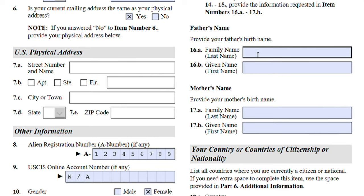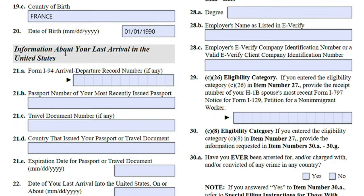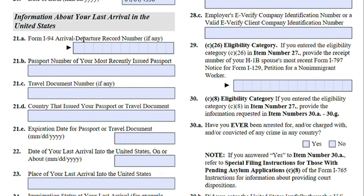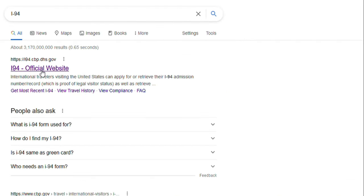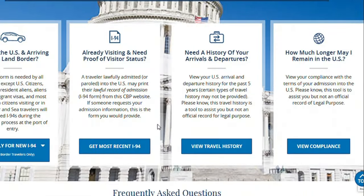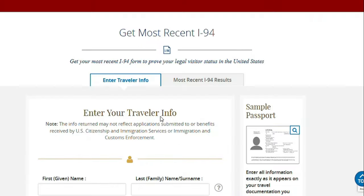Moving on — your country of citizenship or nationality, and place of birth. Then, Information About Your Last Arrival in the United States. Form I-94 will have an arrival/departure record number. You can find your Form I-94 by following the link in the description box of this video, or just Google 'I-94' and the first link that appears — you will just have to put in your name, date of birth, and passport number.